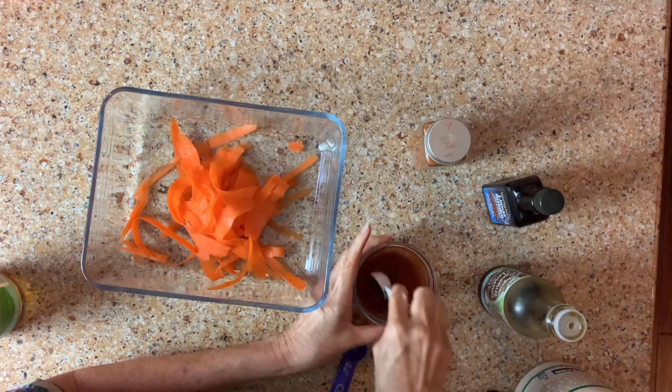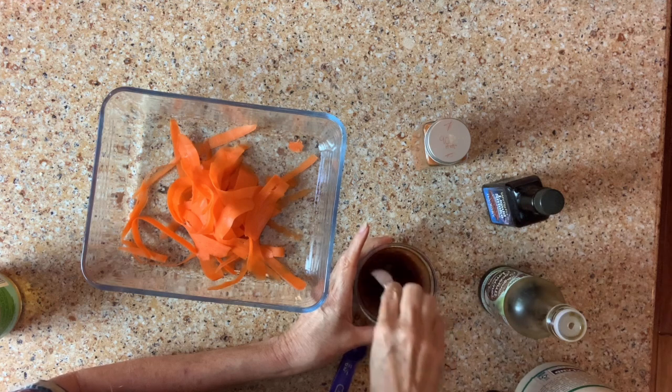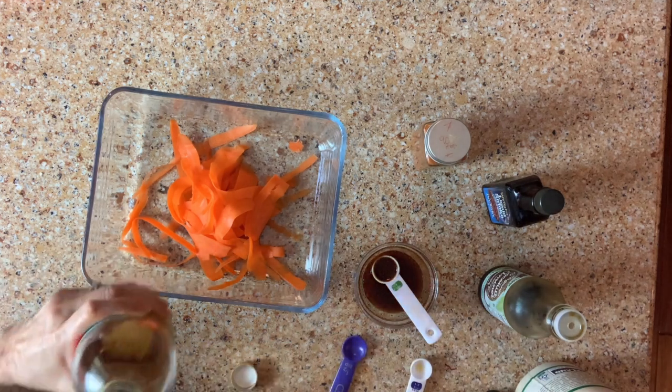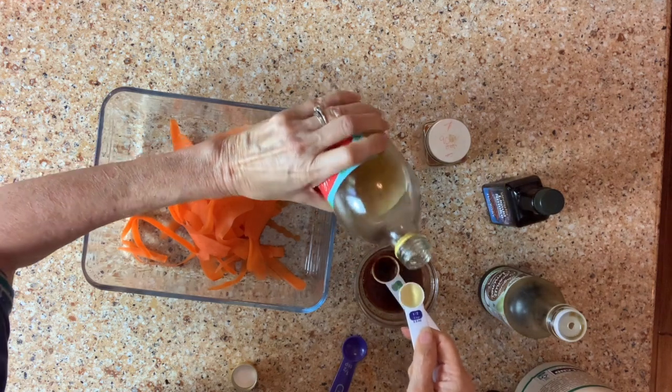Let's blend all that together. And now, at the very end, we're going to add in a half a teaspoon of apple cider vinegar.